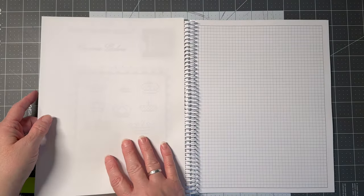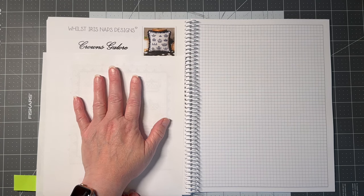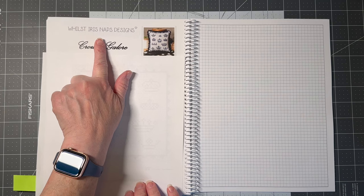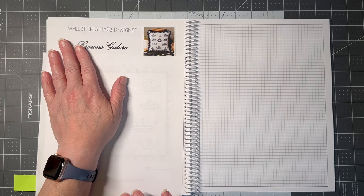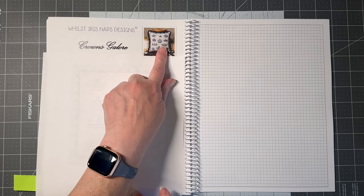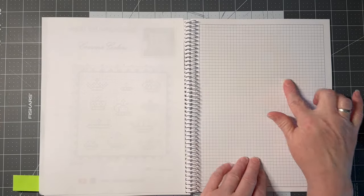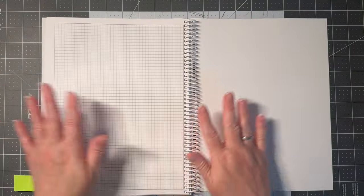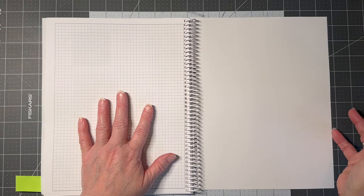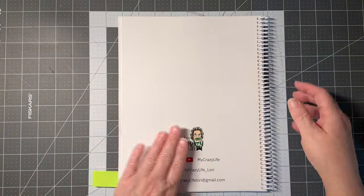In the retreat section there are four free charts — from Whilst Iris Naps, Mama Loves You GB, Rami's Creations, and Cosford Rides Stitchery. The one from Whilst Iris Naps features crowns. The separator pages are graph paper, so you can design, put notes, or do whatever you like. Those repeat several times throughout the book, and then the back page is shiny regular paper with my contact information on it.